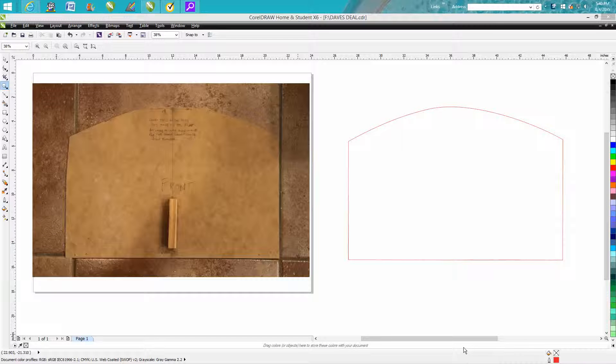This is Doug again with CorelDraw Tips and Tricks. Today a customer brought me this board which is the opening for a door for a pizza oven that he made out of bricks. He wants a piece of steel cut to that shape — it's 18 and a half inches by 12 and a half.